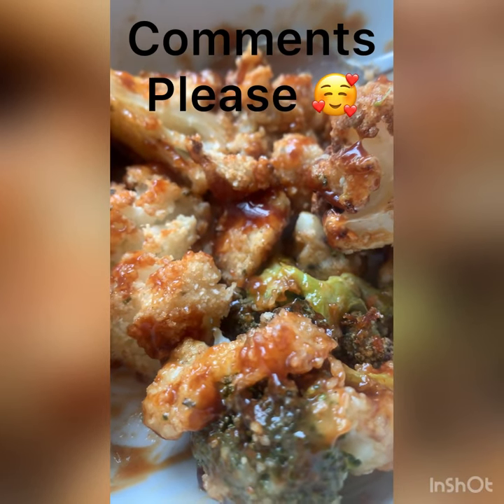Comment below on how you guys like to make your cauliflower wings. And thank you very much for taking your time out and watching me.